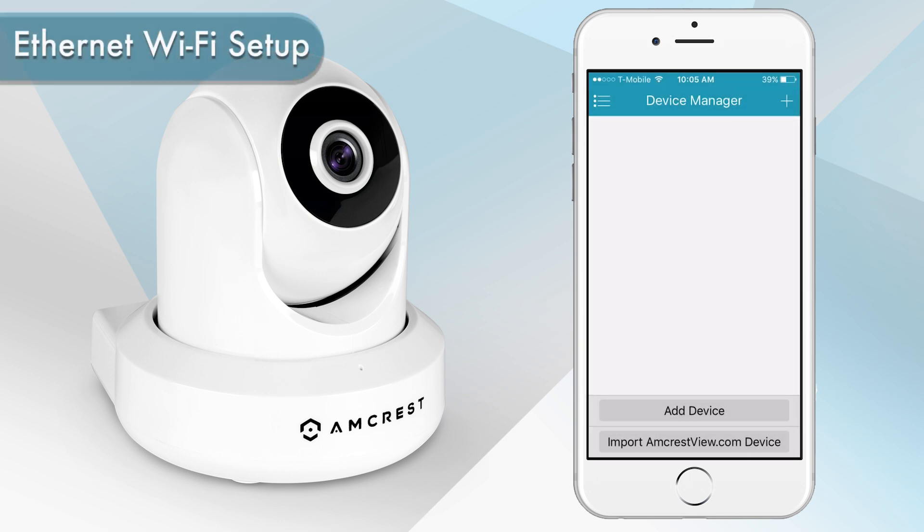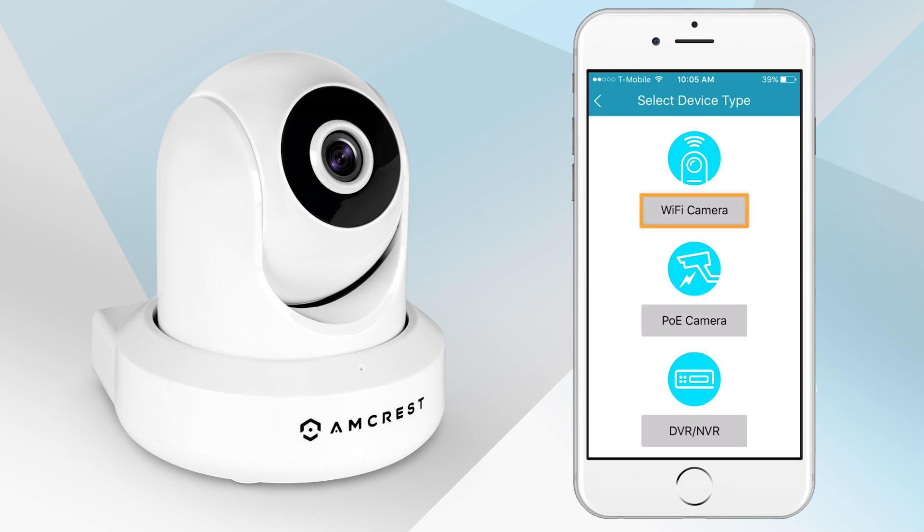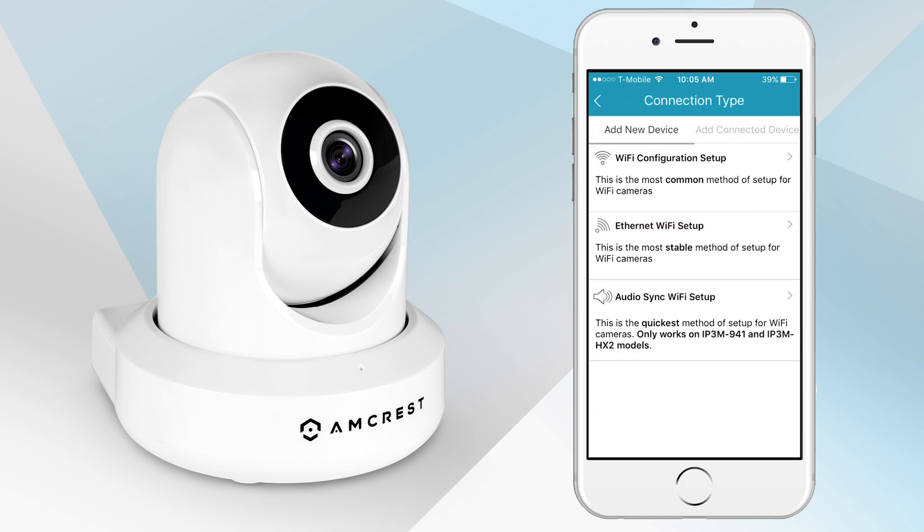Now you can proceed to configure your camera using the Ethernet Wi-Fi Setup method. Tap Add Device, then tap Wi-Fi Camera, then tap Ethernet Wi-Fi Setup.